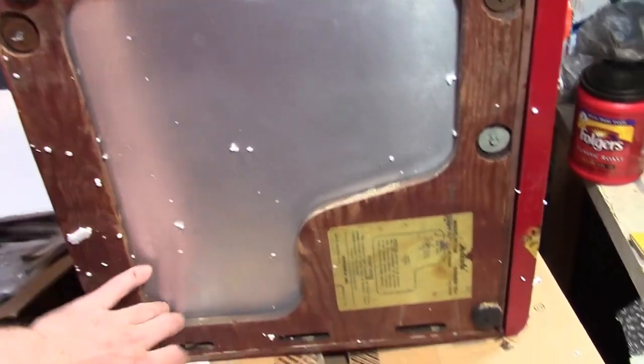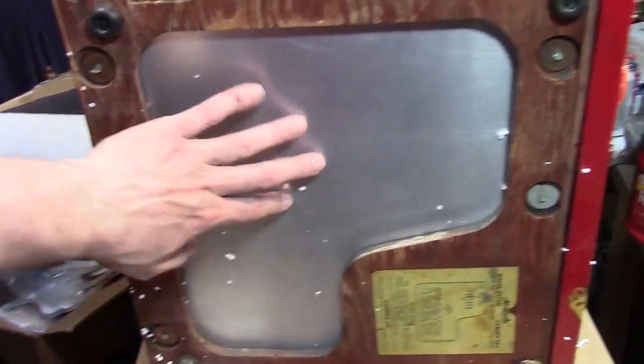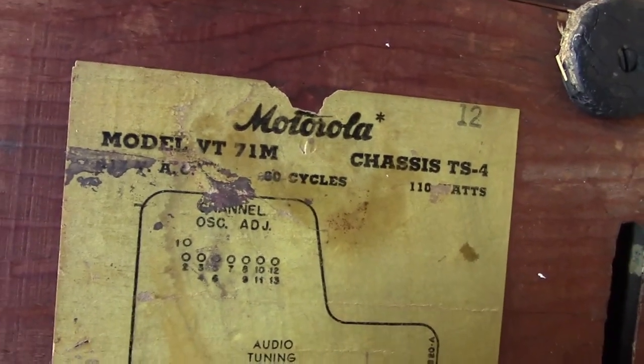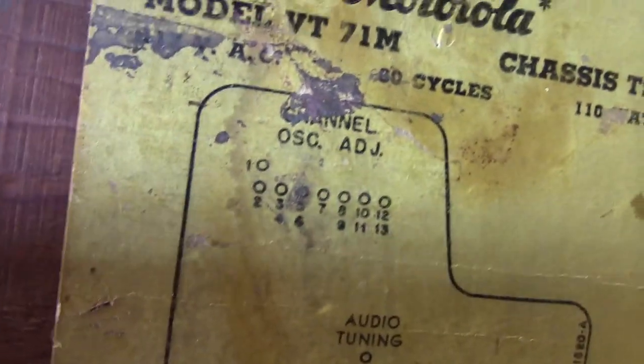The underside certainly adds to the mystery. This is how the original VT71 bottom looked — it's the first member of the family that started the whole series of Motorola 7-inch sets. This was an access panel you could remove and slide out to do some work underneath. And this label is for a VT71 chassis TS4 — that's the old stuff; it even has channel one. However, the pan doesn't have any holes for the channels. If this were really the pan from a VT71 there would be holes in it, because you'd put an alignment tool in here. This thing only has eight channel positions, and that's what these correspond to — channels one through thirteen.